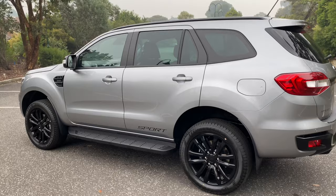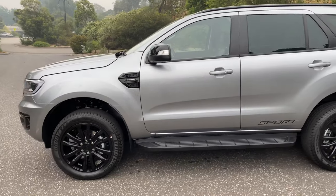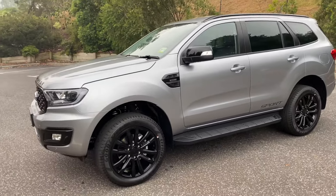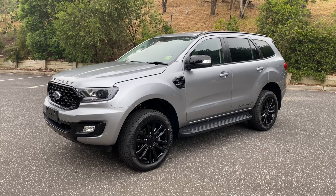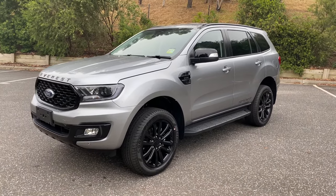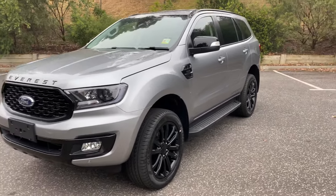So it's quite a lot different visually from the Trend and Titanium. They've definitely gone for the sporty angle, hence the name. I think it's going to be a popular model in the lineup because it's a little bit different, and people these days want a car that's a bit more visually appealing than your average run-of-the-mill type of thing. I think this is a good upgrade.